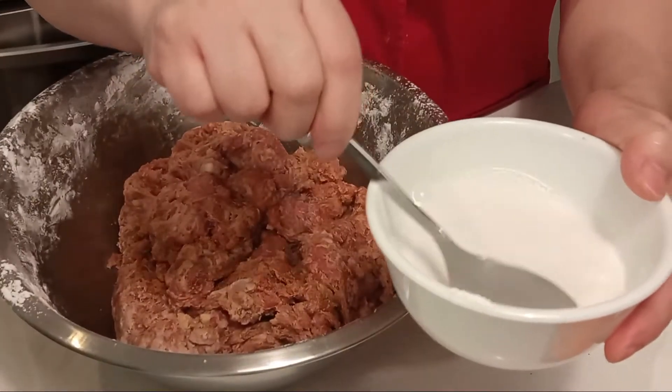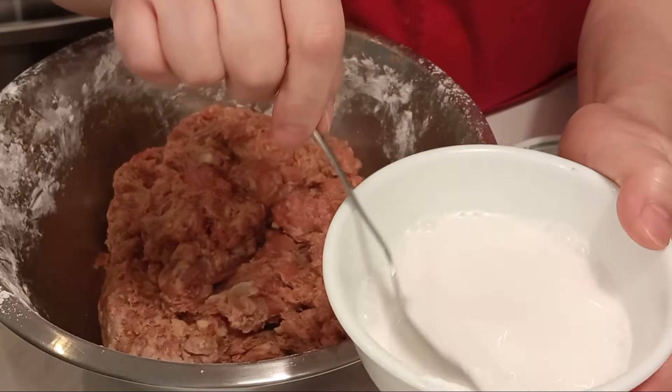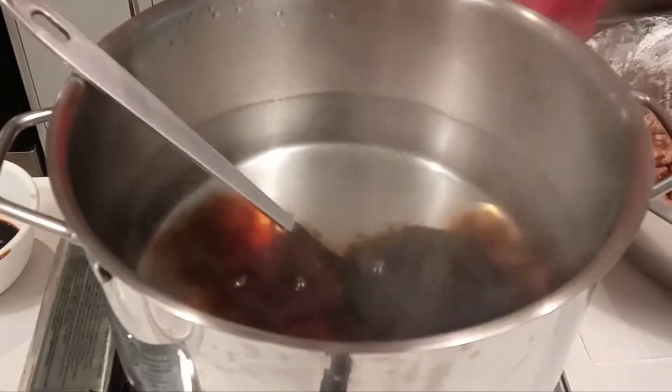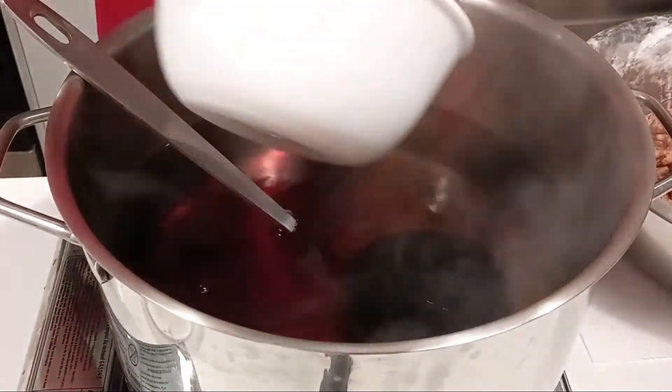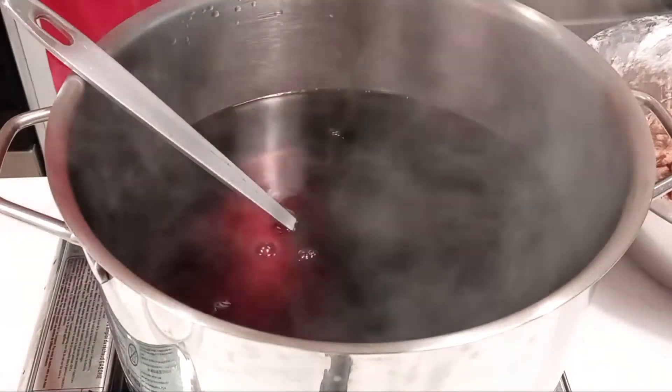Mix 1½ cup of water and 1½ cup of tapioca starch in a bowl. Oil 15 cups of water in a pot and when it boils, add 1½ cup Kikkoman soy sauce and 1¼ cup dark soy sauce.